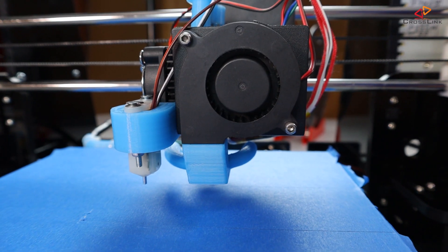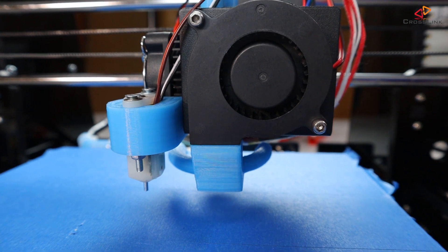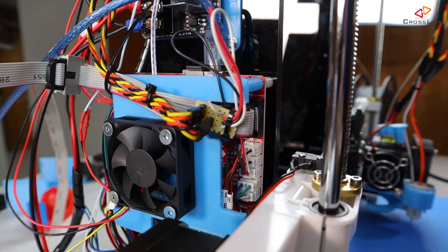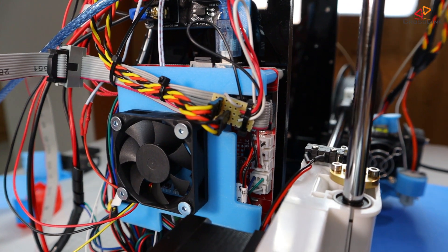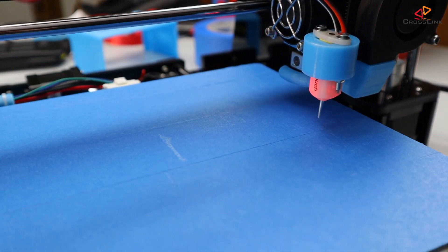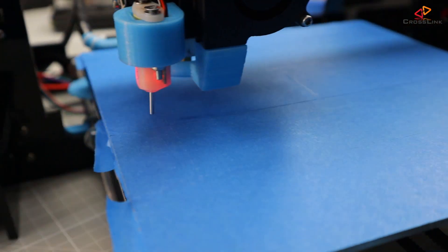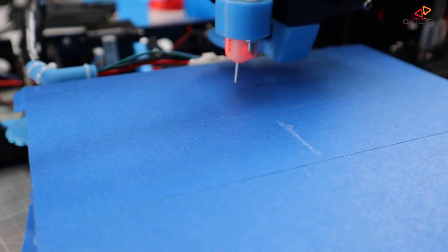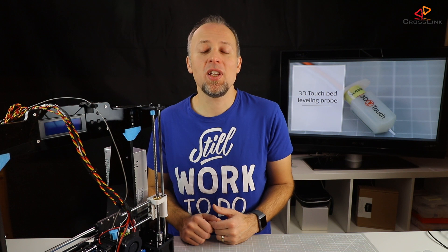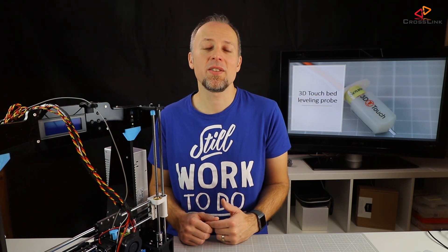Looking back on part one, we wired and installed the 3D-Touch probe on the Anet A8, using a custom cable adapter to make the installation more convenient and less disruptive. Now we are ready to configure the Marlin firmware and your slicer software to support the sensor and do the auto bed-leveling every time we start a new print. Let's begin with what we have to change in the firmware configuration files.